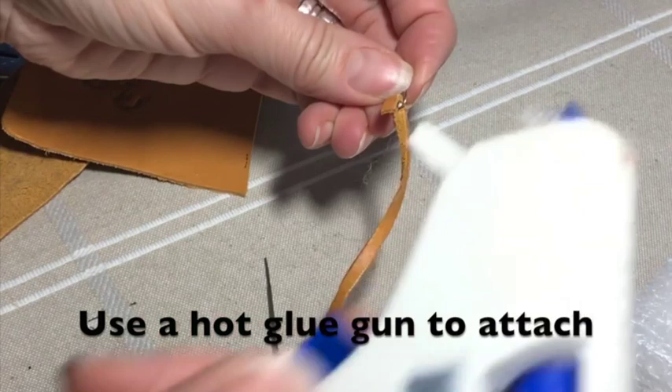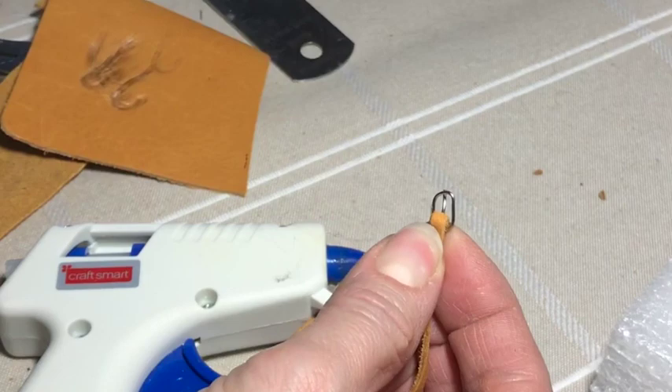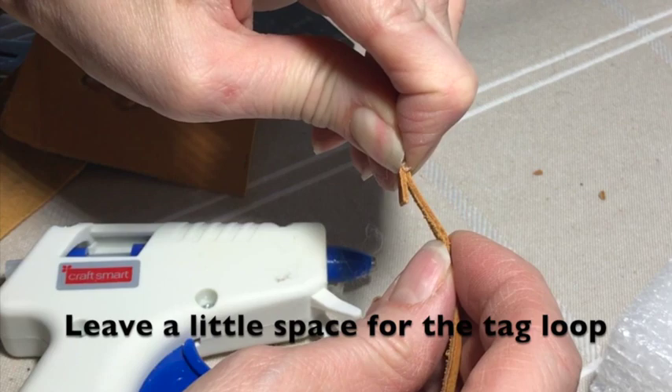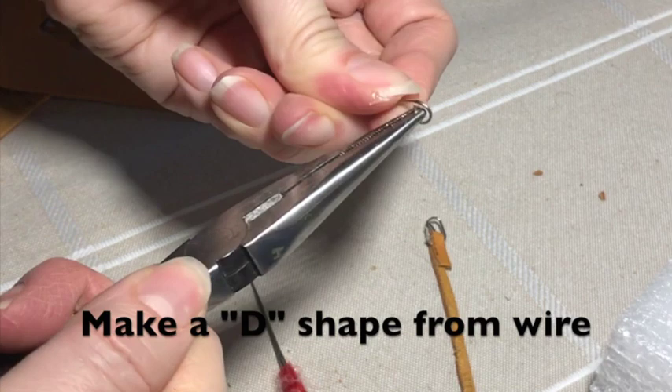Leaving space for the next part which is the little loop. To make the tag loop all you do is form a D with some wire.